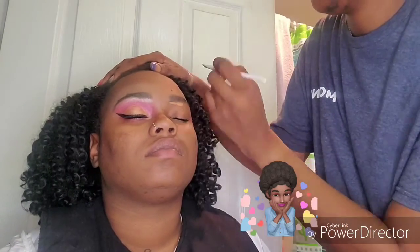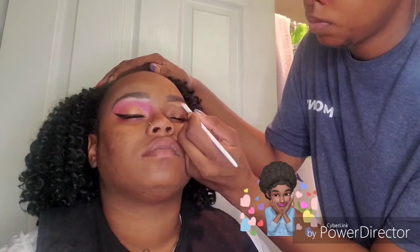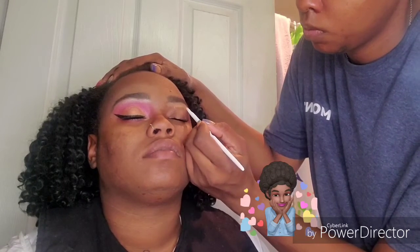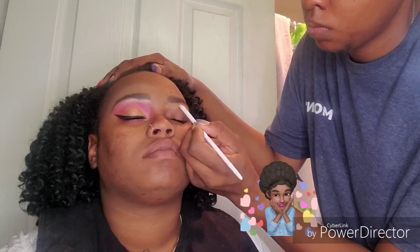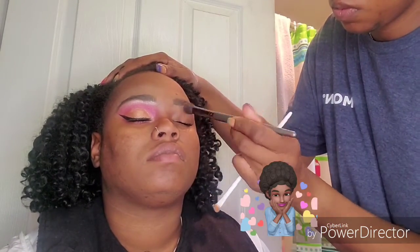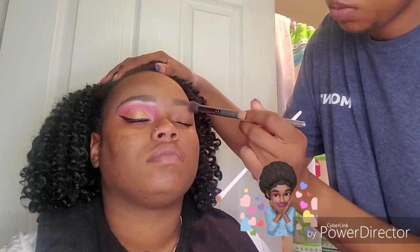Then I'm going to take my LA Girl Pro Concealer in the shade Toffee and I'm going to use a concealer brush to clean up her brows. This brush is actually from Wet n Wild and was only 99 cents and it's really good. It does a really good job for concealing and cutting crease. I'm just going to take my concealer buffer and blend that out, blend it into her skin, and then clean up the top half of her brow.